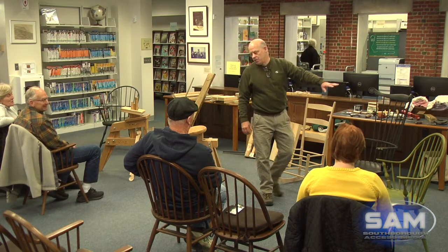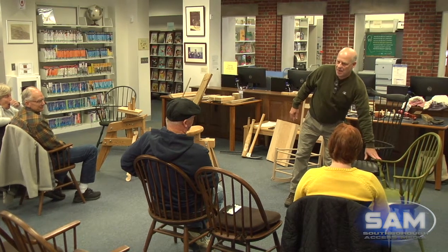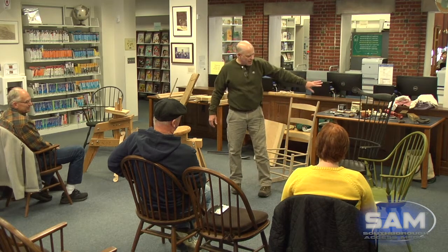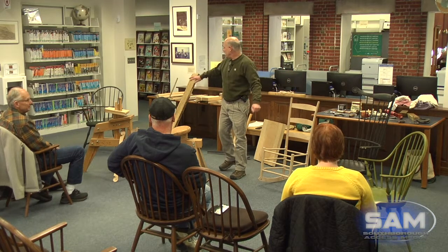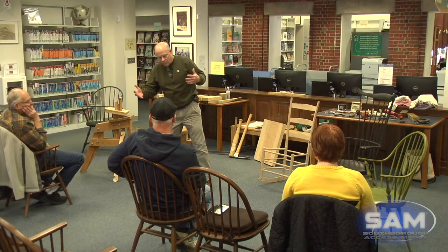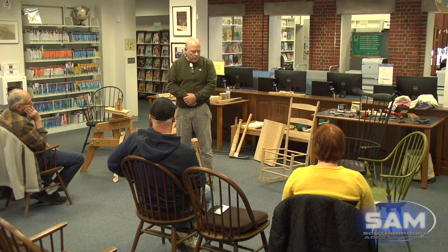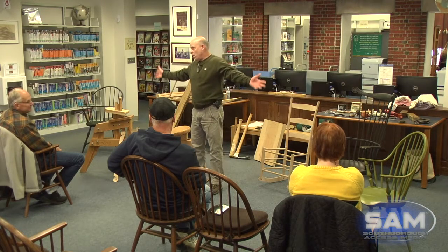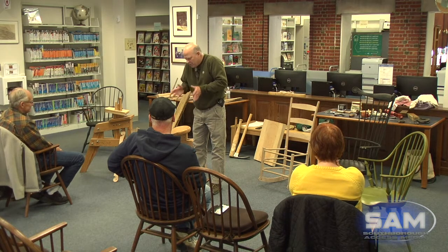This is a continuous arm Windsor chair — one board, compound, continuous arm. This is a comb back chair, also called a Philadelphia high chair, and this is a sack back Windsor. That first Windsor chair I built, I ended up making eight backs because they kept breaking and I couldn't understand why. I've learned an awful lot since and I know where I was making my mistake. That chair is in use — we use it all the time. My kids grew up on it doing their homework. There's nothing loose on it; it just doesn't look that good. But that's okay, it was my first chair.